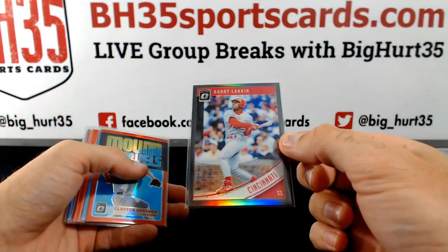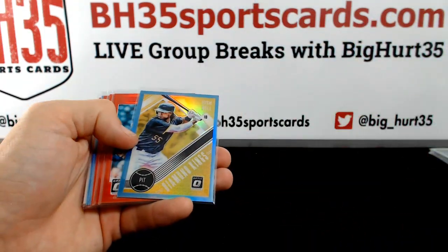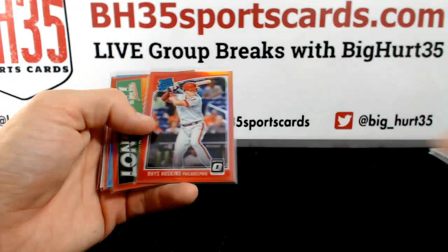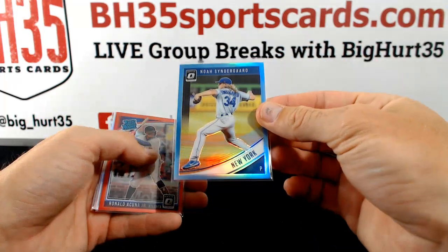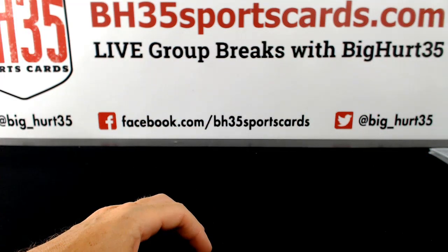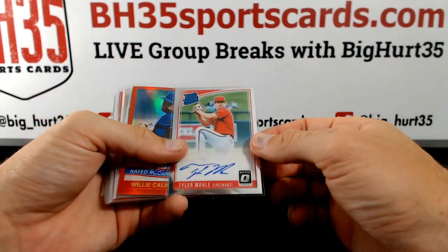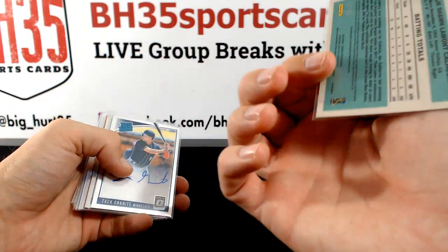Barry Larkin is to 25. This one is to 50 — Josh Bell. Nice Senzel. Hoskins. Thor to 50. Acuna. And just a LBS refractor, prism. Paul Blackburn 5 out of 5. Tyler Male. Willie Calhoun Red — that one is to 50.